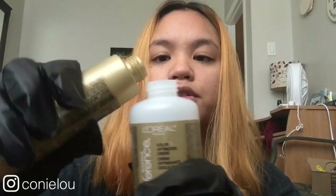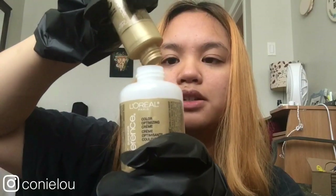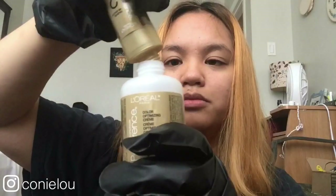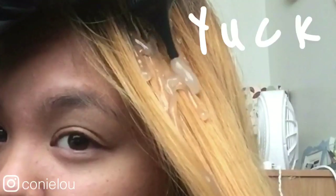I'm just going to get started. I'm going to follow the box instructions and mix everything together. I was thinking if I ran out of this towards the end I would just add more 20 volume developer — maybe that'll work out. I don't know what I'm doing. I'm just going to go ahead and squeeze it onto my hair.